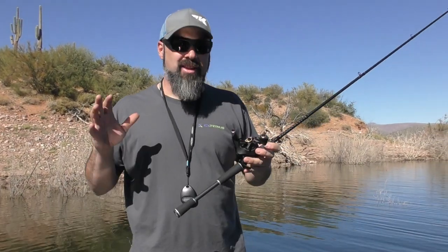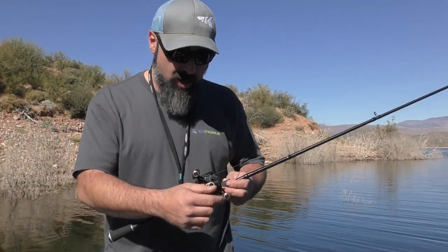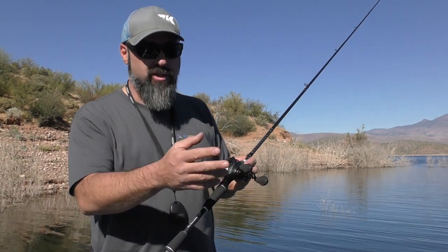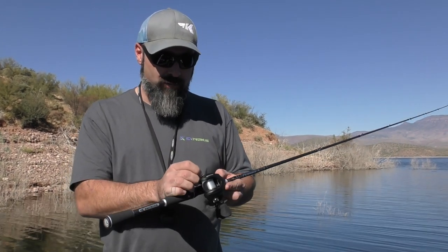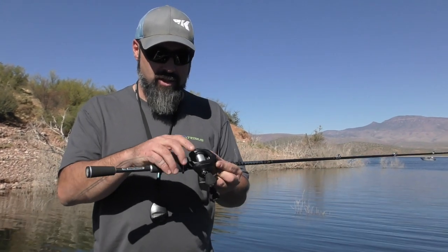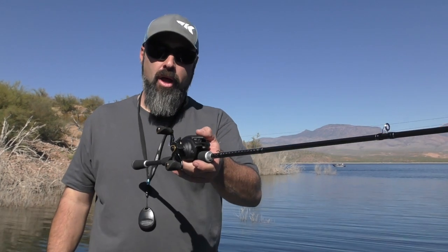Here it is guys, the new Valiant Eagle baitcaster. This is a beautiful setup — black on gold accents, beautiful aluminum CNC machined handle. You've got kind of the wing of an eagle in there. You've got the EVA comfort grip, which is a little bit fatter and larger than some of the more traditional casting EVA setups. Full graphite chassis and side plates, with a swing wing design and an eight-button magnetic braking system, plus a quadruple 17.5 carbon fiber drag.